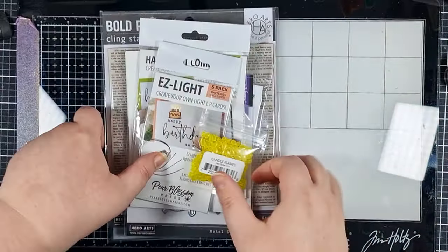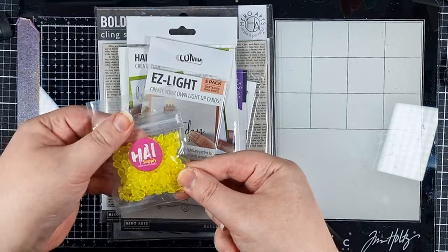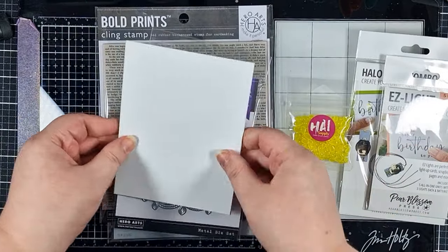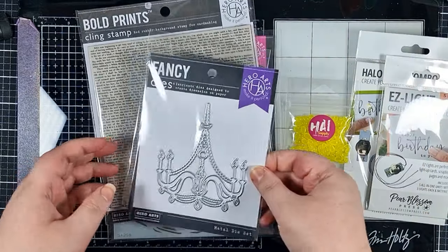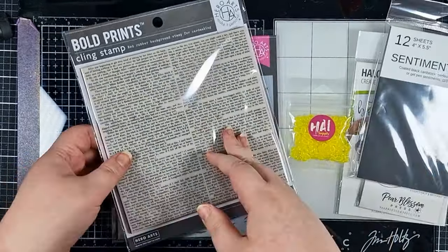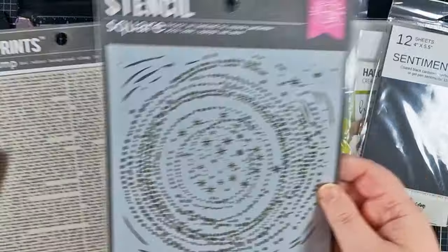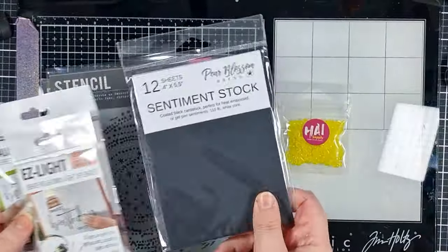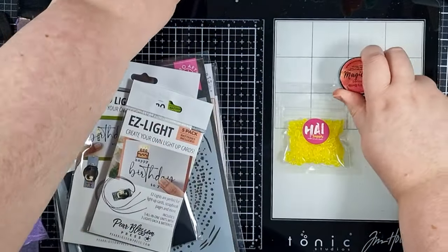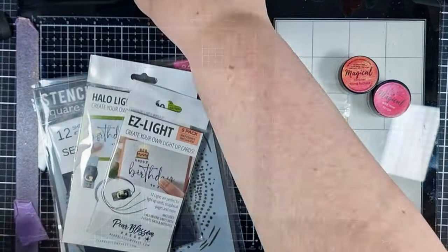Hey crafty people, it's Tasha here back with another video for Pear Blossom Press. Today we're going to be doing some trickery to get four lights in one card. I'm using both a one light and an easy light, some Hero Arts goodies, black cardstock from Pear Blossom Press, Lindy's magicals, and a few bits that I forgot to get together.